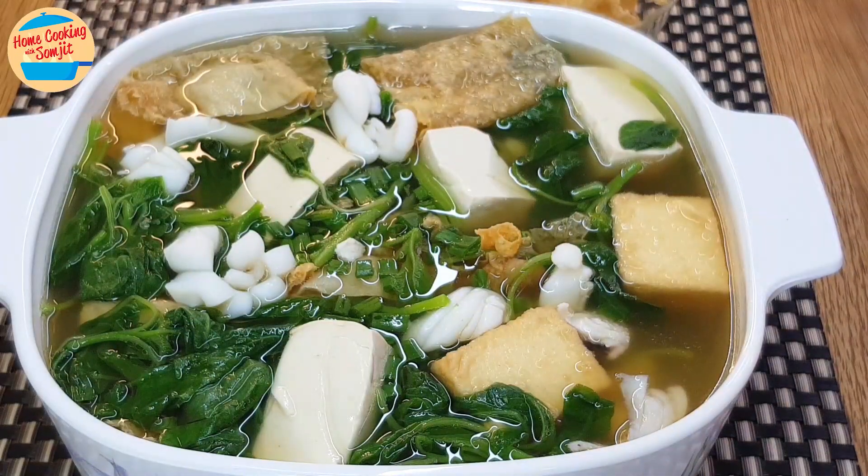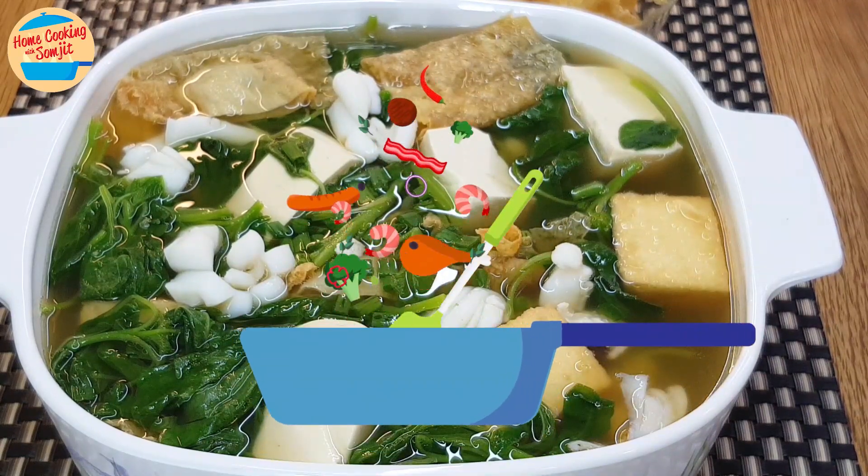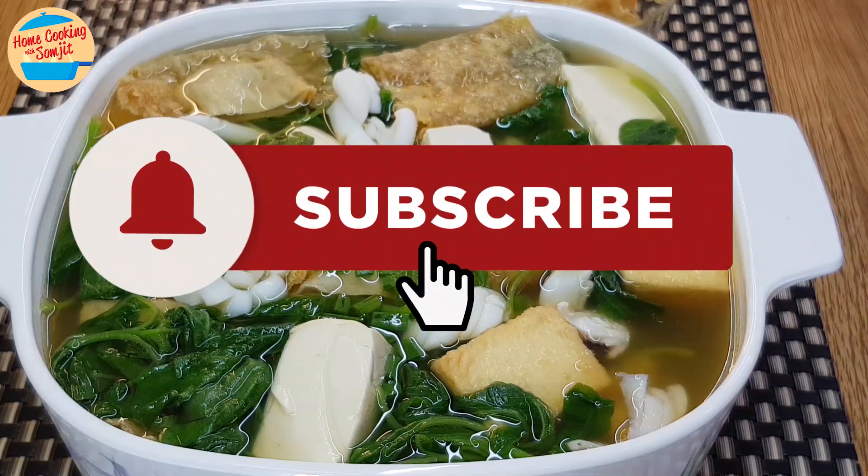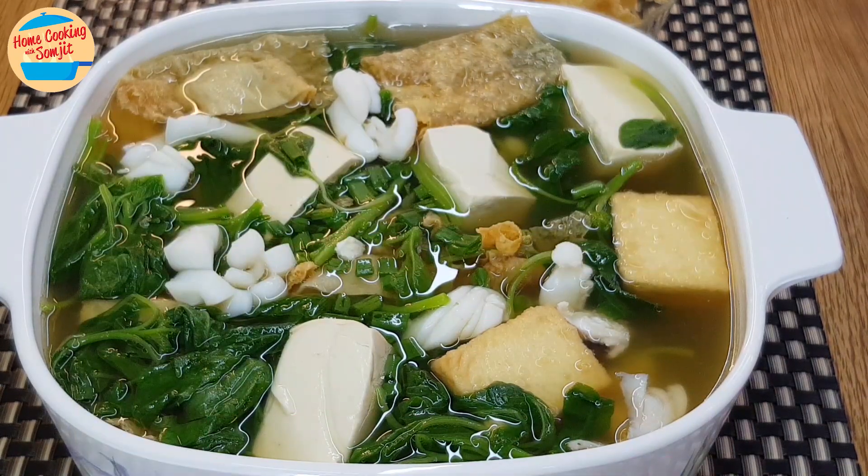Let's eat! Oh wow, the soup is very tasty and sweet. Both spinach and the squid are cooked perfectly, and the tofu is so smooth. Very delicious soup indeed. Thank you for watching. Please like and share if you have enjoyed this video. This is Home Cooking with Somjit. Thank you and bye-bye!